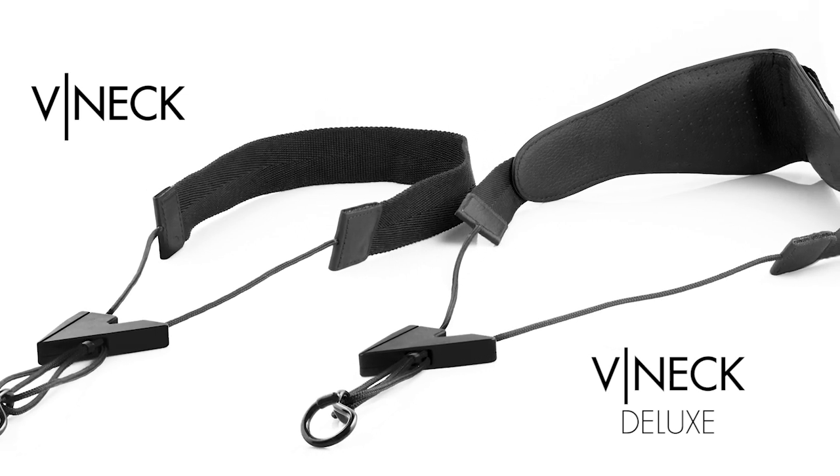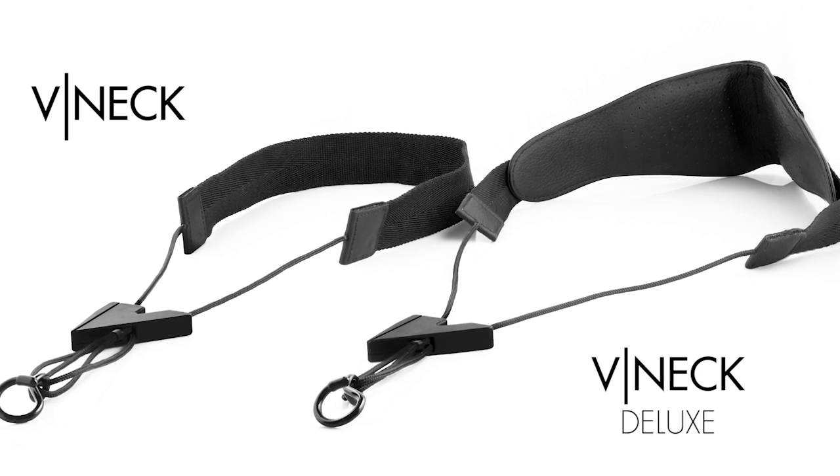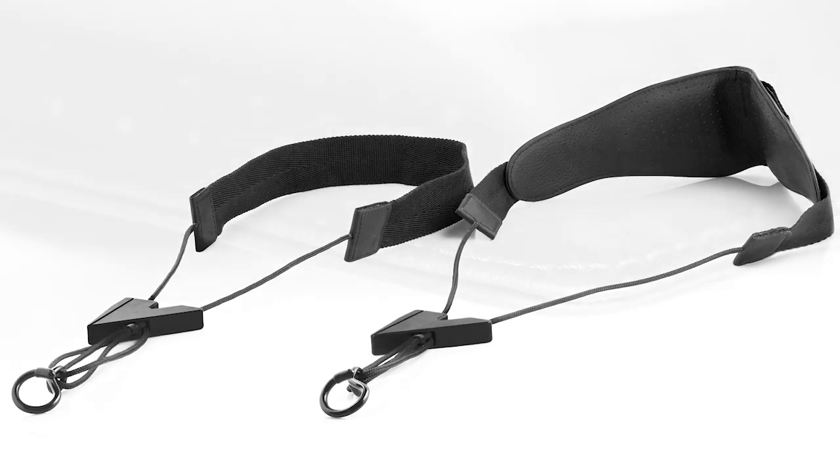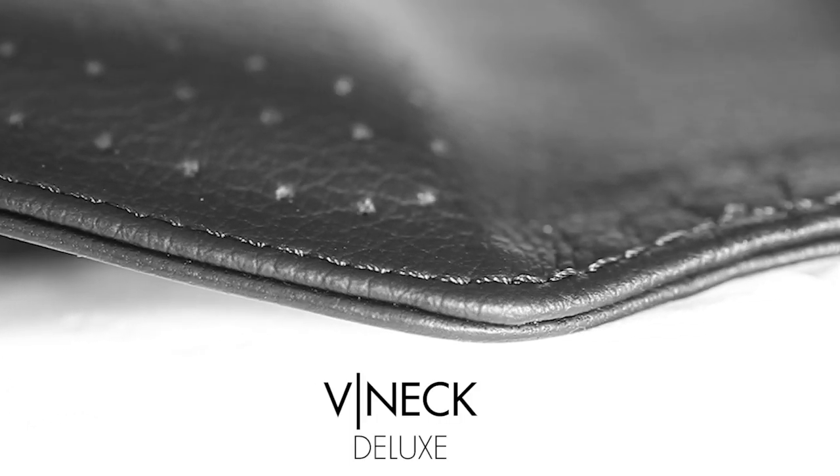The manufacturing is entirely by hand in a workshop specialised in luxury leather goods. The seams have double re-entrant hems and offer extreme softness for skin contact.